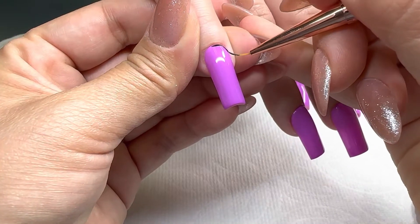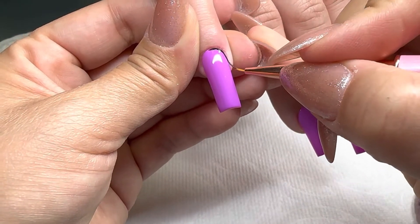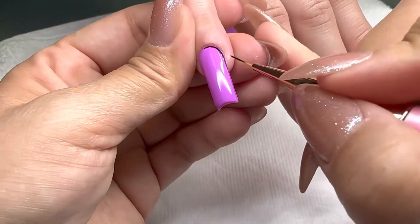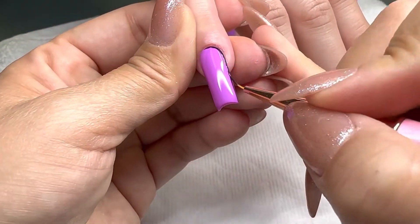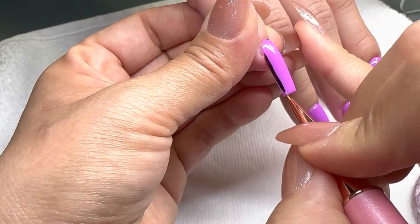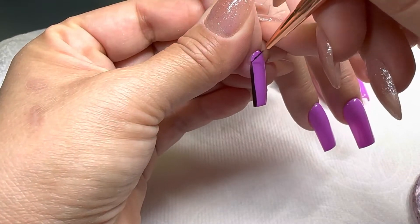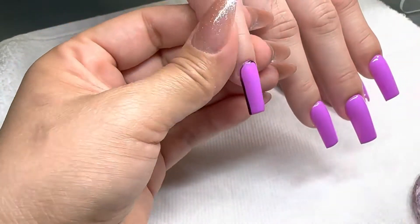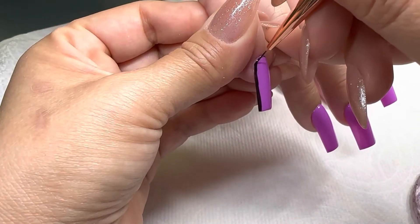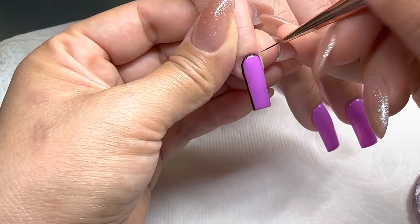Hey guys, welcome back to another video. For today's video we're going to be doing a comic nail tutorial — these nails look like they are from a comic book. You start with a color of your choice; I chose this violet color, and then you are going to outline the whole nail.